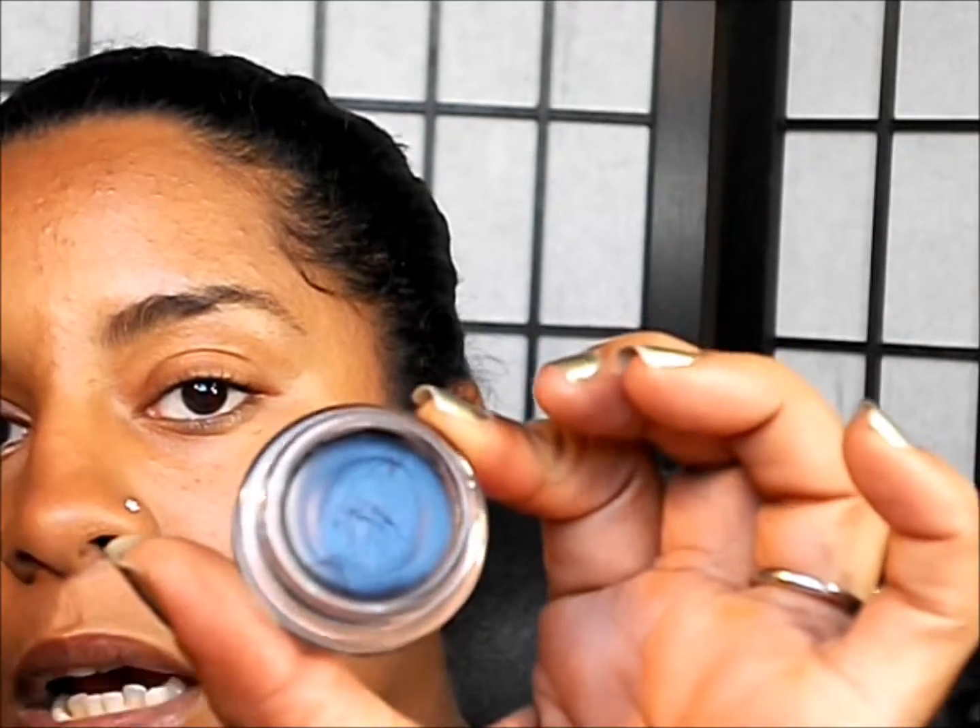This one's an electric blue — I featured this in my 4th of July makeup tutorial. I'm going to apply this all the way to the lid, leaving the inner corner free.